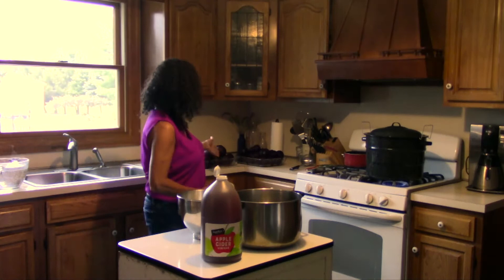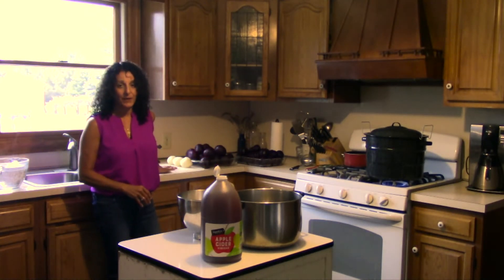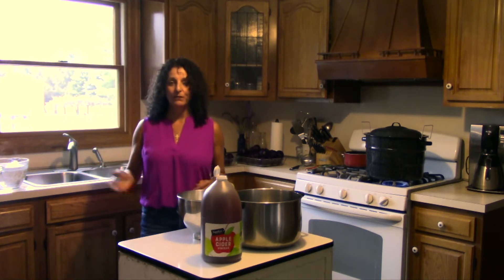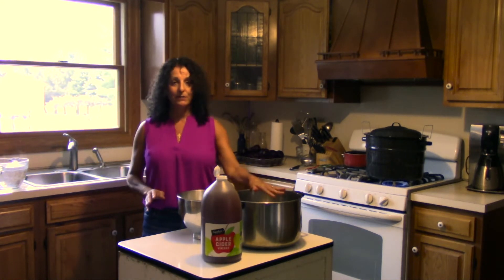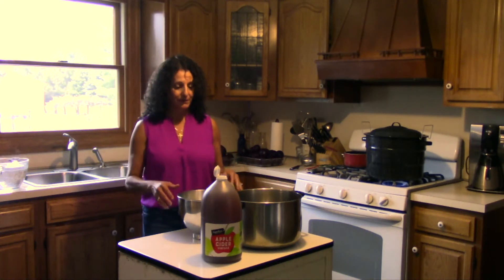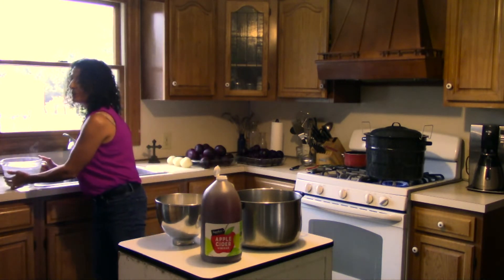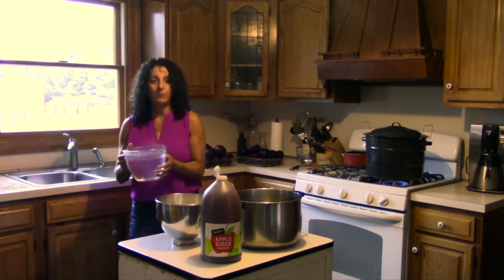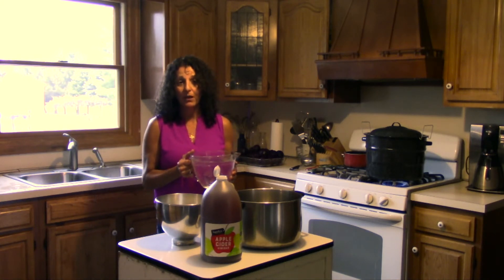We're back. We have all our beets peeled. We have a few sweet onions peeled as well. They do call for Vidalia, but you can just get sweet onions as well. So now it's time to make our juice for the pickled beets. We'll start with eight cups — one cup of water to one cup of apple cider vinegar and one cup of sugar.